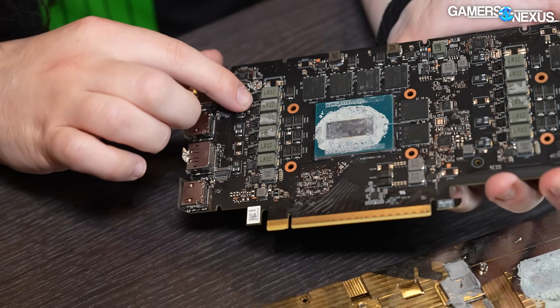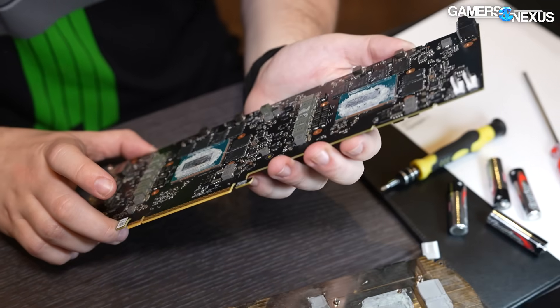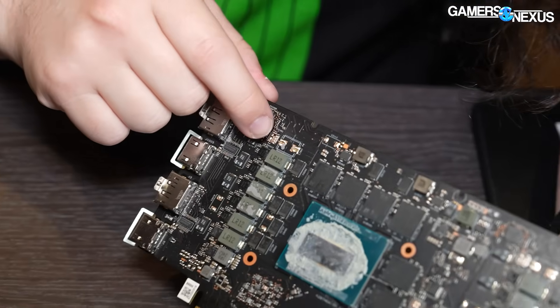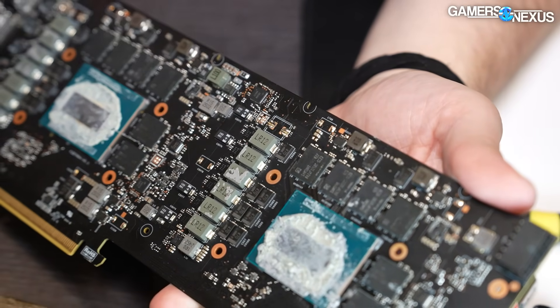There should be 2 SA and 2 VRAM scattered around here somewhere. And then we've got another 1, 2, 3, 4, 5, 6 for this GPU. There are a couple blanks — I mean, they could add more to the VRAM if they wanted to, it looks like there's room to do that. So there's one more spot for a phase.